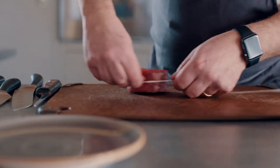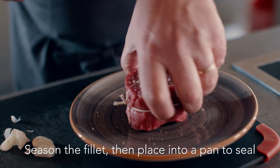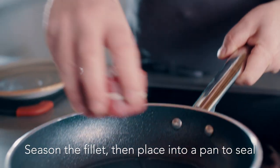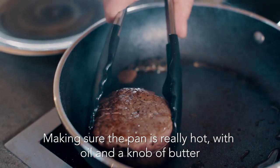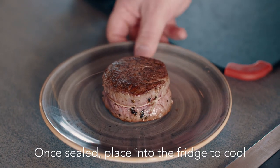To make my wellington, first up: prep and seal the fillet. Season the fillet, then into a pan to seal, making sure the pan is really hot with just a tiny amount of oil and a knob of butter. Once it is sealed, place it in the fridge to cool.